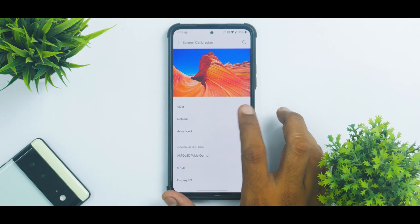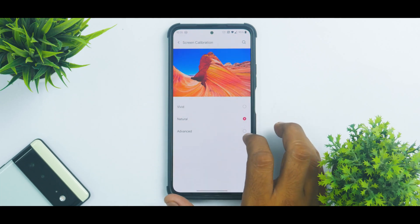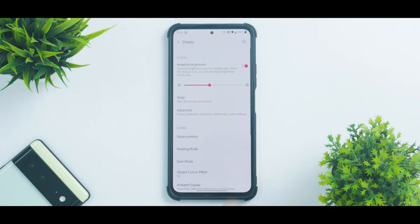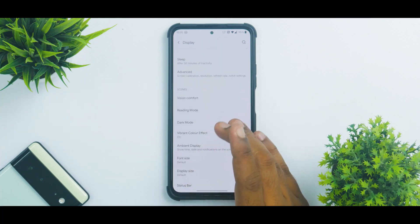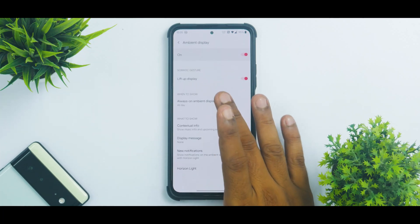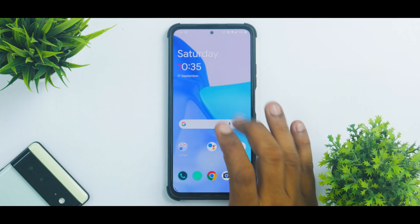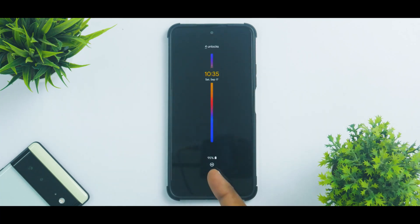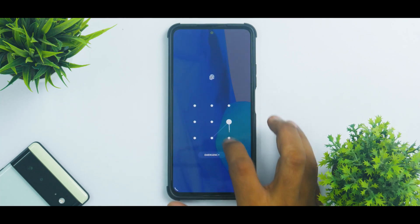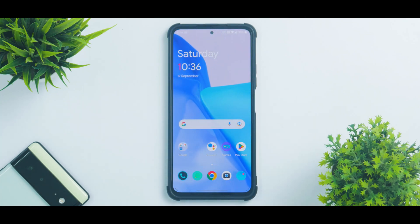Screen calibration works in real time, which is a good thing. As I said, this port has been under development for a very long time and the developer is doing an excellent job. You have dark mode, reading mode, ambient display, and always-on display — all present and working absolutely fine. The fingerprint scanner is also working absolutely fine.